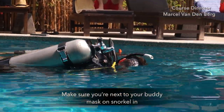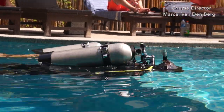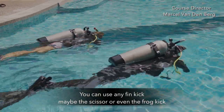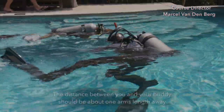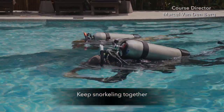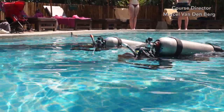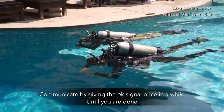Make sure you're next to your buddy. Mask on, snorkel in, and go face down into the water. Slowly start swimming forward — you can use any fin kick such as the scissor kick or even a frog kick. The distance between you and your buddy should be around one arm's length away. Keep snorkeling together and once in a while look at each other to check in and communicate by giving the OK signal.